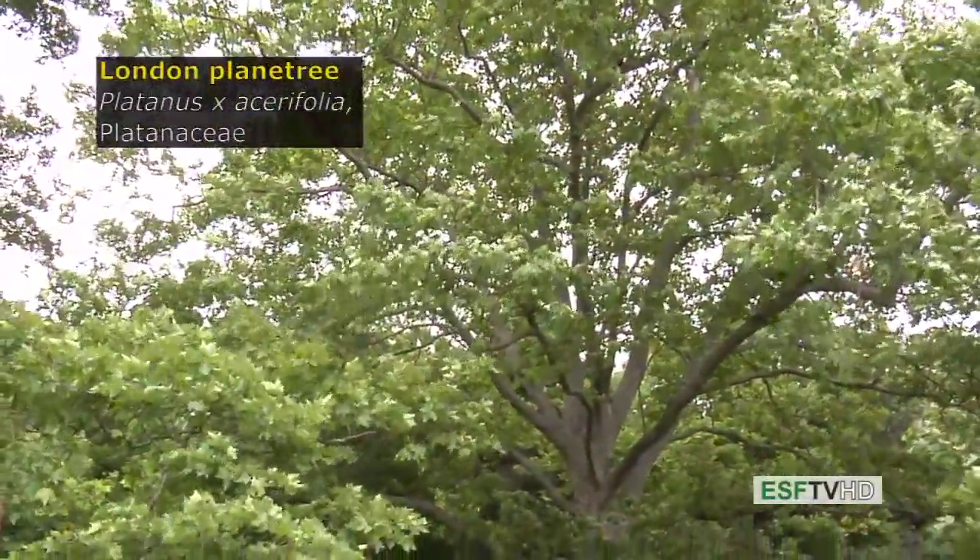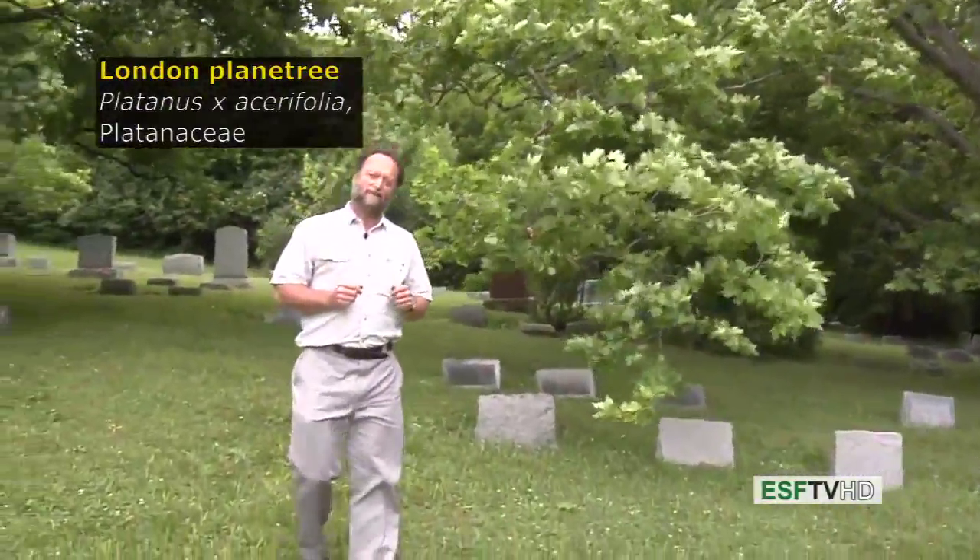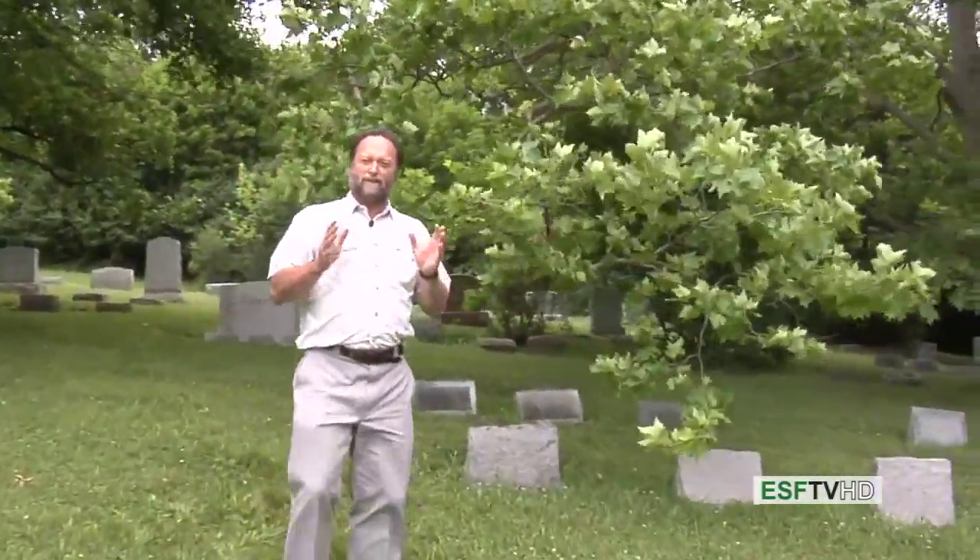The London plane tree, Platanus x acerifolia, in the Platanaceae or sycamore family. The scientific name x acerifolia suggests that it's a hybrid, which it is. This is a hybrid between the native Platanus occidentalis, the American sycamore, and Platanus orientalis, the oriental sycamore.